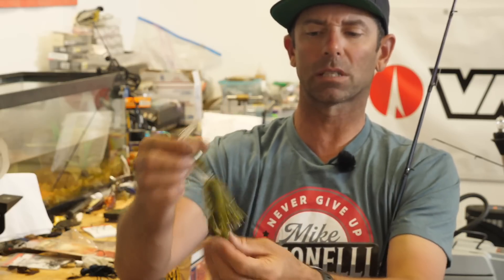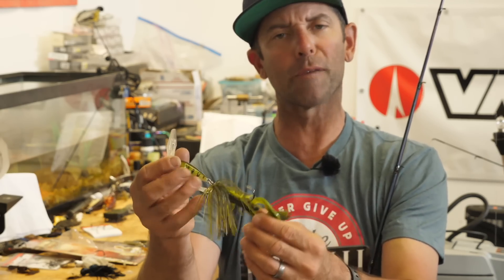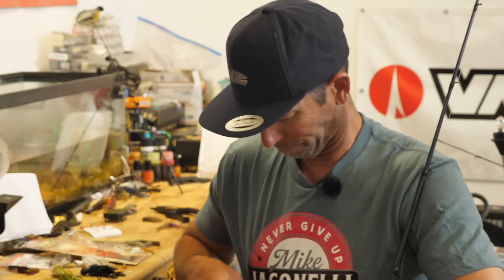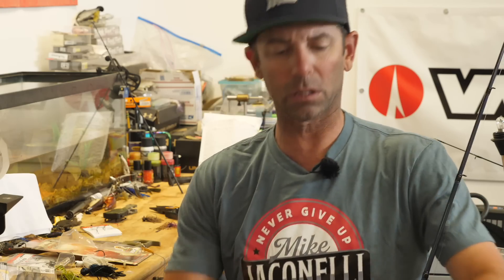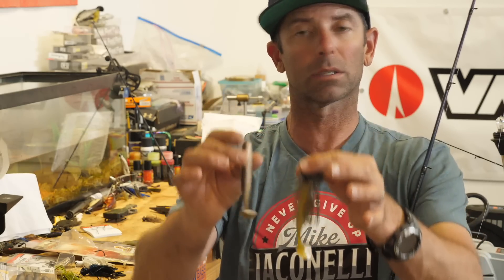I like to thread these crawls on these vibrating jigs sideways. Here's this four-inch Chigger Craw — this is an Ike's custom color from Tackle Warehouse called Grunge, a great perch or bluegill imitation. I put that bait on sideways and break those arms off. That gives it more of a big baitfish profile and a ton of action. The other trailer I like a lot on these vibrating jigs is boot-tail style swimbaits — a Berkley Power Swimmer in the 3.8, 4.3, or even 4.8 size, and the Berkley PowerBait Grass Pig. Both make a great trailer for these big vibrating jigs out deep.